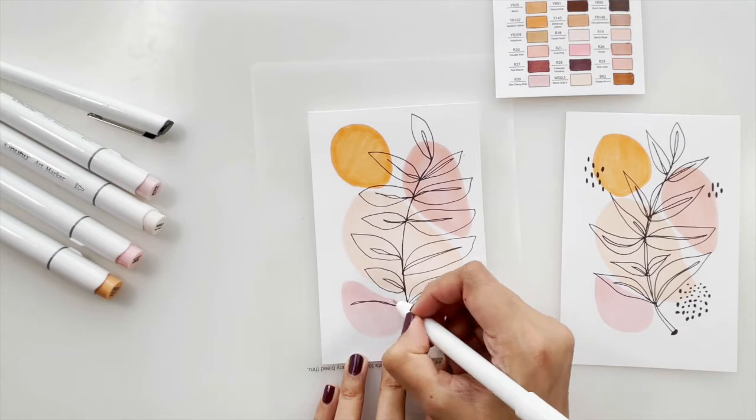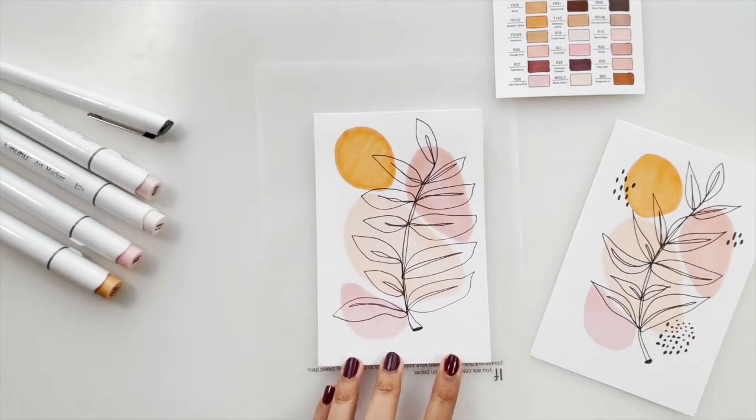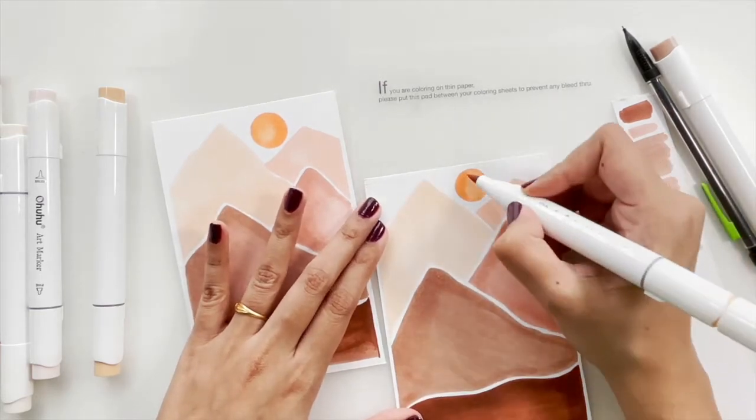I wanted to focus more on the color palette rather than mixing my own colors, and that is the main reason why I chose alcohol markers — also because they've become one of my favorite mediums to work with recently.